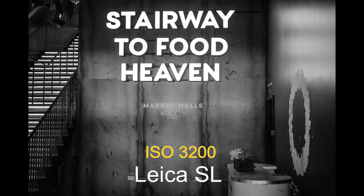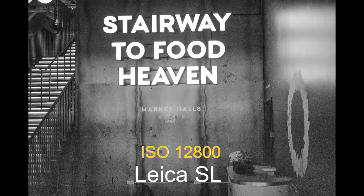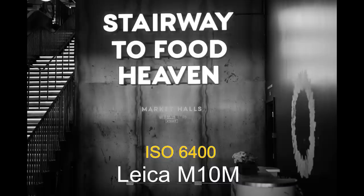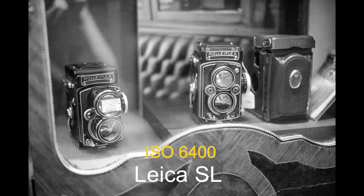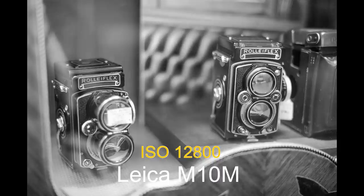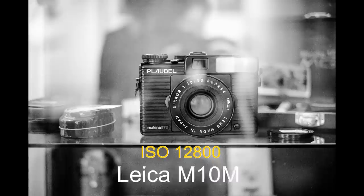I then wanted to test how the SL performed against the M10M in low light. I found a darkish doorway entrance and shot first with the SL — it really starts to fall apart by ISO 12800. Then with the M10M it's still a very clean looking image at ISO 12800. Going back down the scale, at ISO 6400 it still shows more contrast, but the M10M is definitely cleaner. They've got some seriously nice cameras in Aperture.